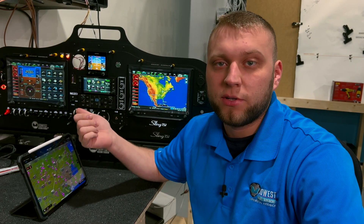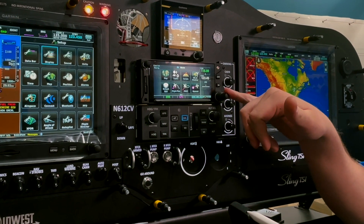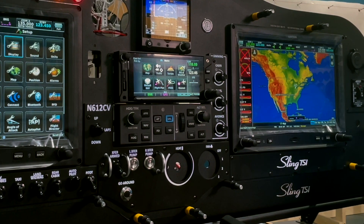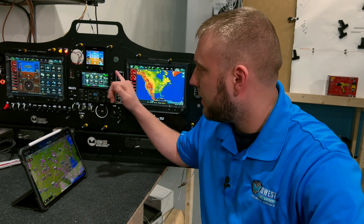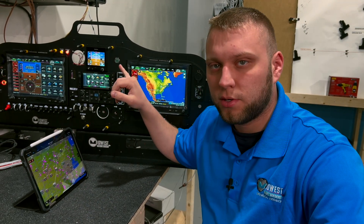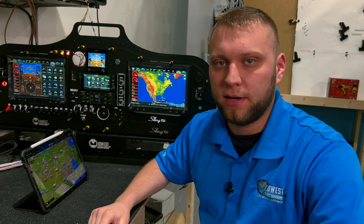We use the GMA 245 or 245R series; also the GMA 350 and 350 series has Bluetooth as well. Before we get started, one thing I want to note is the transponder. If you have a remote mount transponder like the GTX 45R or GTX 345R and you do not have a GTN navigator connected to it, you just pull it up on your device and you'll be able to connect immediately. If you do have a navigator like the GTN, you have to go through it. With the GNX 375, being the ADS-B in and out source, you go through that anyway.